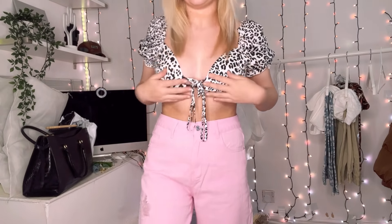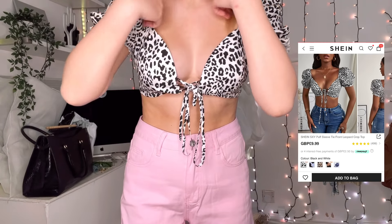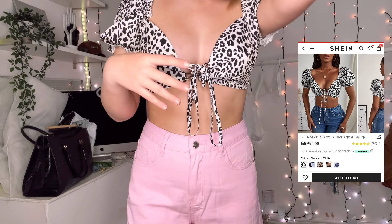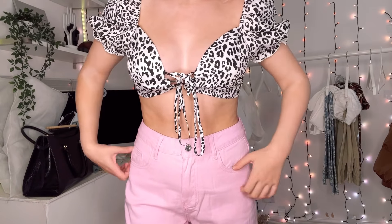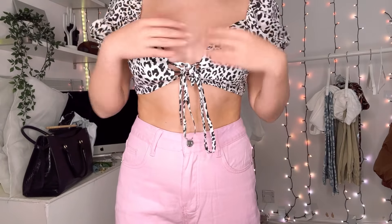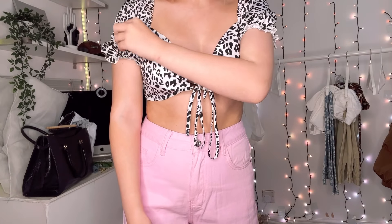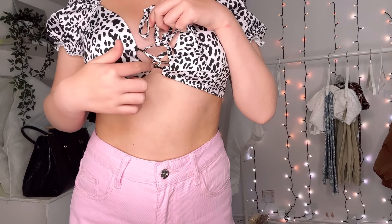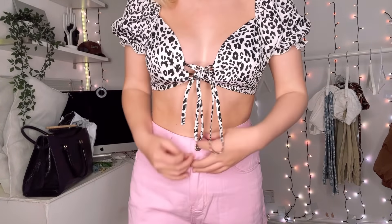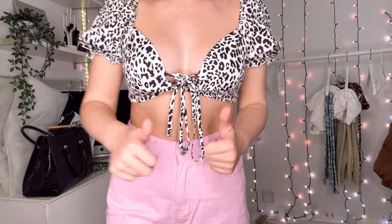This is the last top with these jeans — it's a leopard print black and white top. I thought it would be cute; I'd probably wear it with black jeans or black flares. Obviously I probably wouldn't wear it with pink jeans, but it looks nice on its own. It's a weird material — giving swimwear vibes — but it's got a little tie-up, a bow that hangs down, and little puff sleeves. I thought it was quite a nice top.